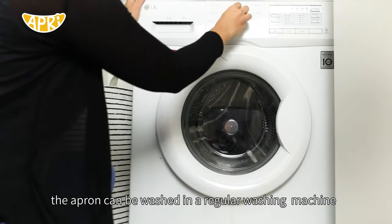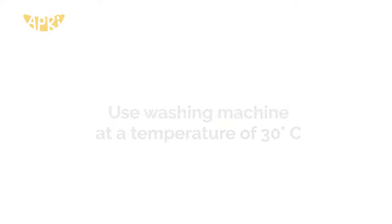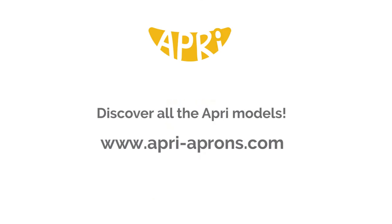the apron can be washed in a regular washing machine at a temperature of 30 degrees Celsius or 96 Fahrenheit and hung up to dry. Discover all the OPRI models.